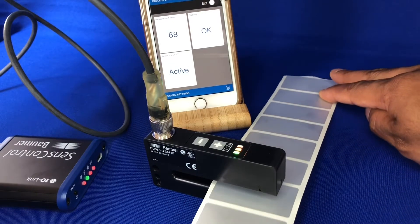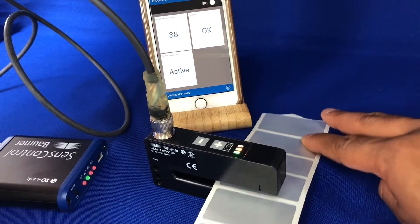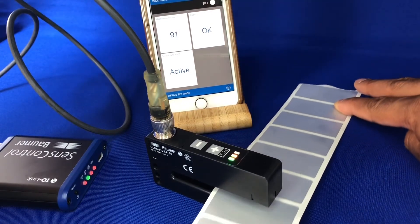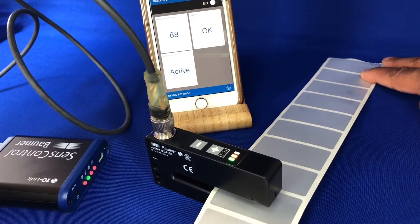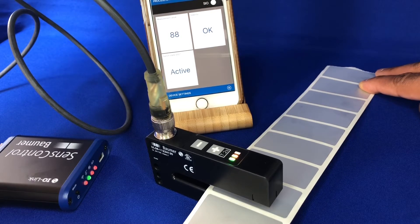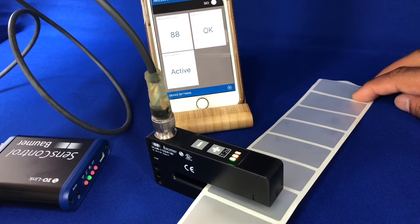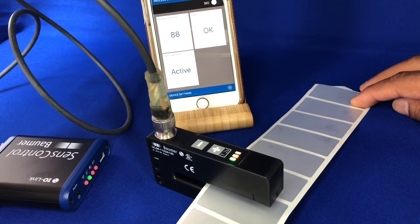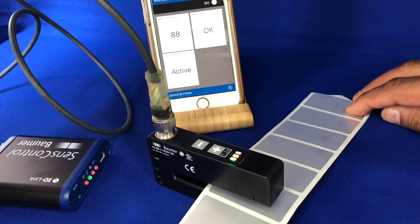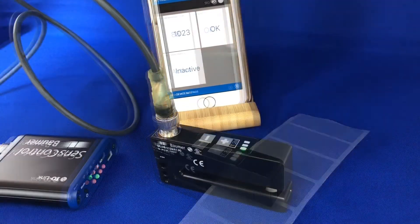If I run over a gap — inactive. On a label again — active. Inactive over the gap. You can see the outputs going on and off. The LED will show you the status faster than the phone will because of the speed that we're running at, but just to show you it's very stable in terms of detection.